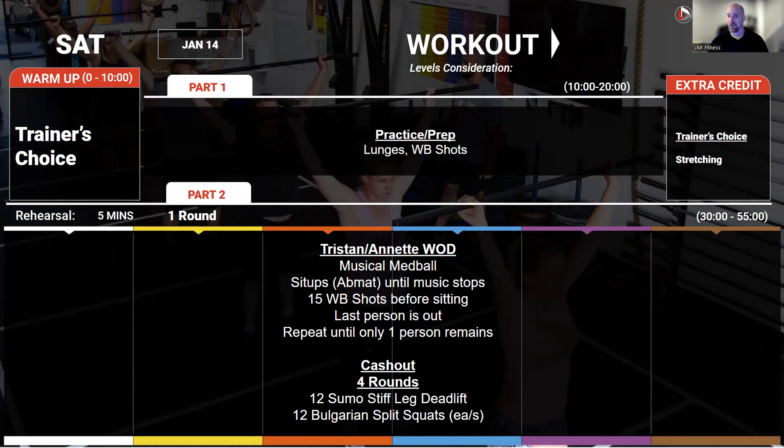Once we're done with that, we're going into a cash-out: four rounds of 12 stiff-leg sumo deadlifts and 12 Bulgarian split squats per leg. This is for quality again — just like the cash-out from Friday where we're focusing on muscle squeeze, that's the focus here, just on the posterior side of the legs. That's what we have coming up this week, guys. Look forward to seeing you in the gym. Bye.